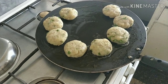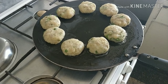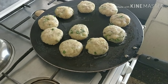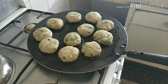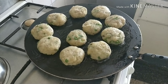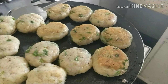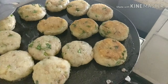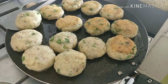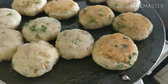Place the tikkis on a tawa on which you have put a generous amount of oil, and in this we are going to shallow fry all the tikkis. Cook on medium flame and the oil is going to roast the tikkis.